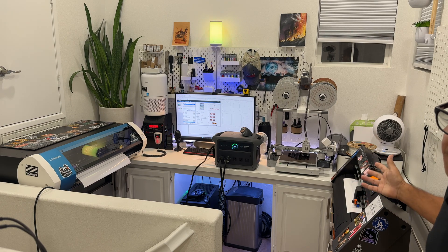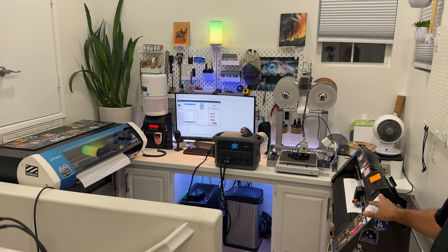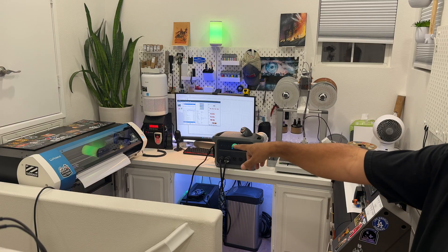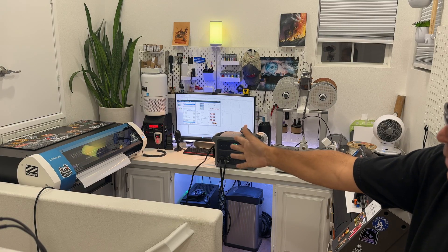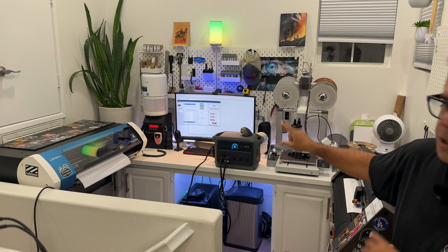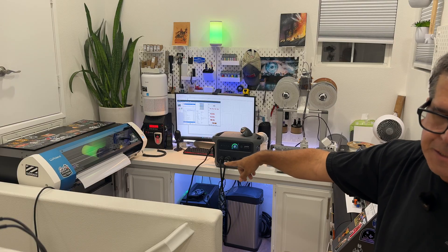Over here is my vinyl plotter — it goes from print to laminate to cut. It's not critical for it to keep running, but in the middle of a big sticker order you don't want the power to go out on any of these things, because you'd have to start over. That print right now is going to take me an hour, and I'd hate for it to fail halfway through.